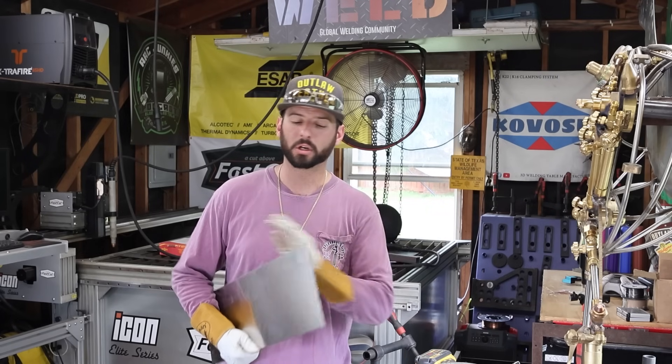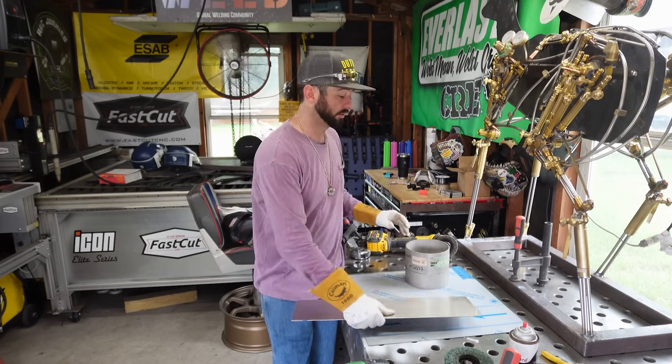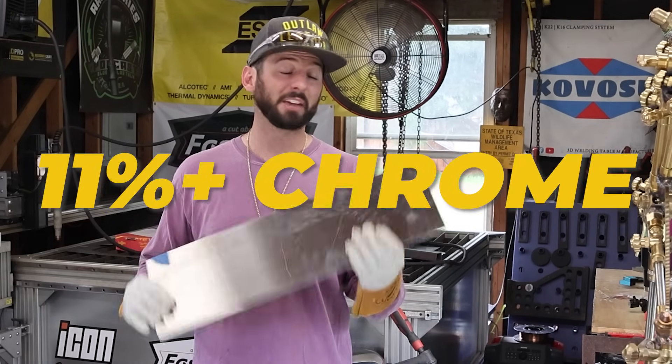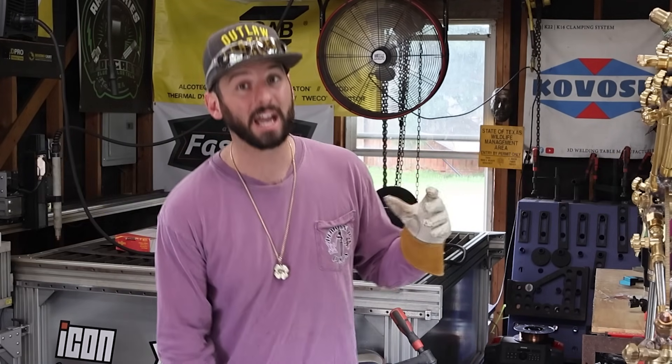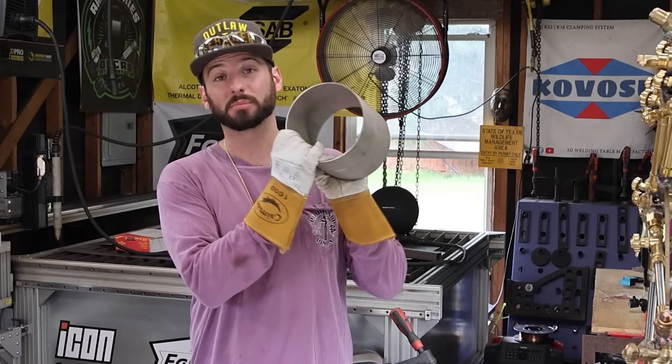You may not see it right now, but years down the road it's rusting when it shouldn't be. So you have to store it in a separate area. And the fact that stainless steel needs to be at least 11% chrome to be considered stainless could mean you have to purge or use a backing gas on the backside of the material when it comes to pipe or tubing.